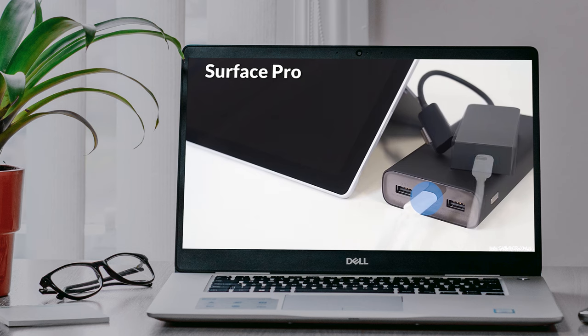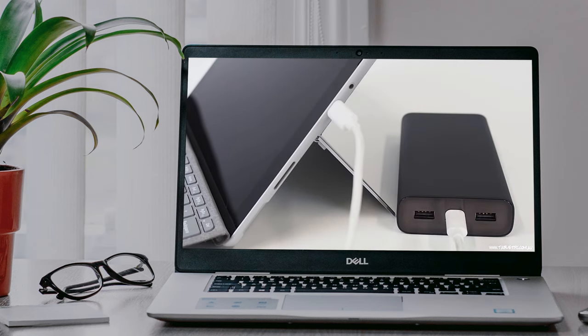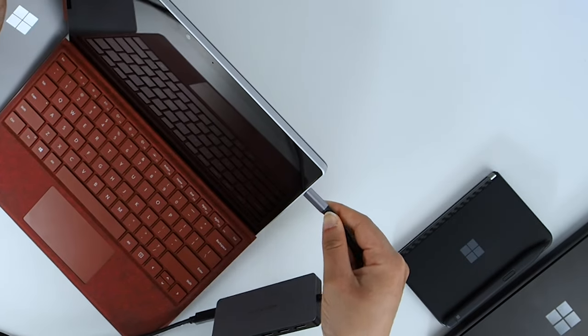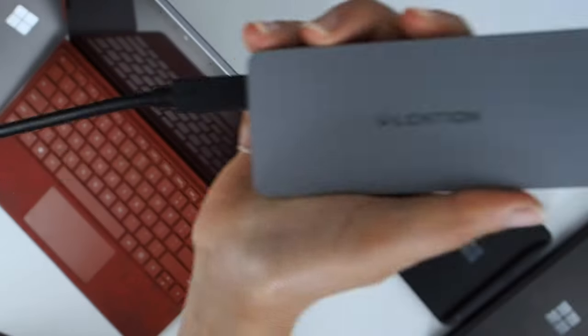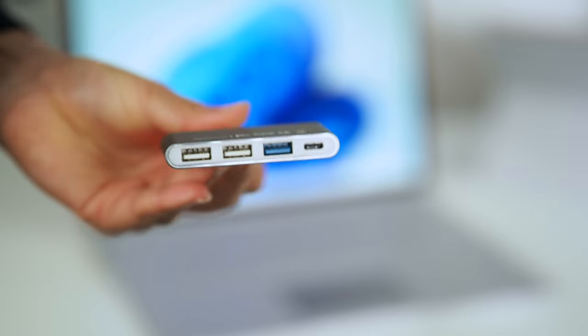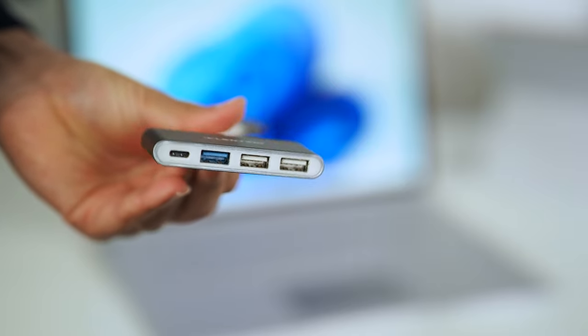We've done several videos on USB-C PD charging with Surface — I'll leave some links to those below so you can see the details on what PD charging is and find out what kind of charger or battery pack you need. The trouble is that if you plug one of these docks or peripherals into the USB-C port on your Surface, you can't charge from it anymore. So the port on this multi-port adapter allows you to plug your charger in and it passes the charge back through to your device. Just don't expect to plug in your memory stick, monitor, or webcam into this one because it won't work.